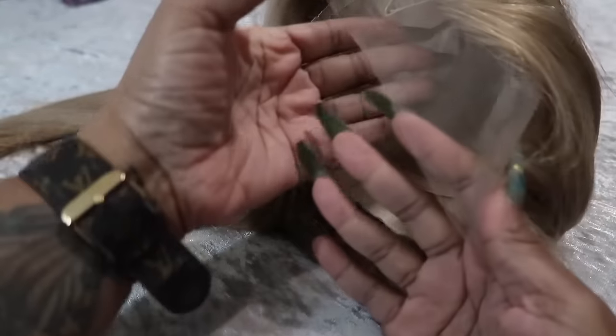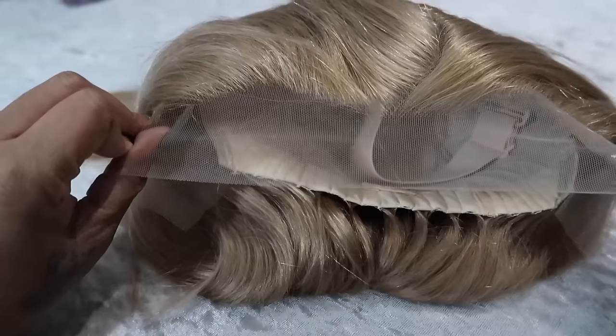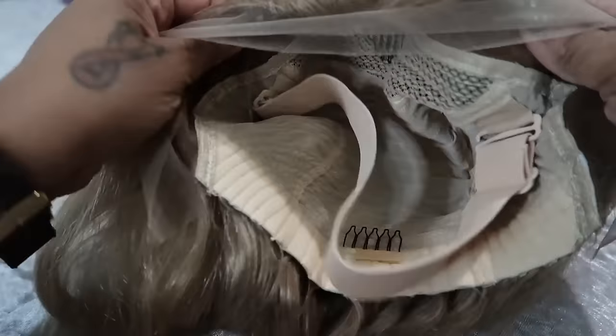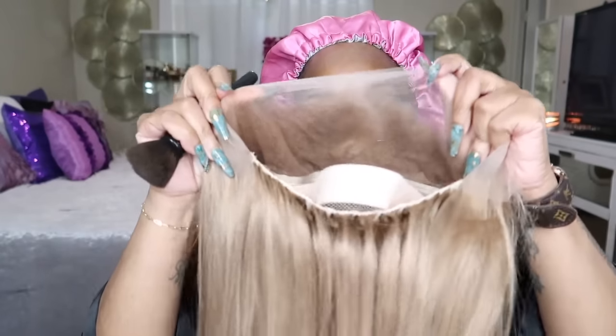This is 26 inches. It is this beautiful blonde color. It has a curved part in it already. It's straight, soft, luxurious — I absolutely love this wig. There's a comb in the middle, adjustable band to wear glueless, and a comb at the back.